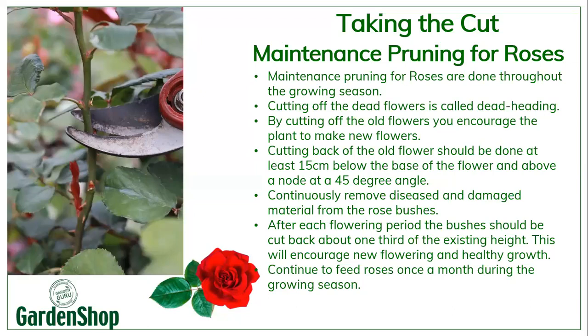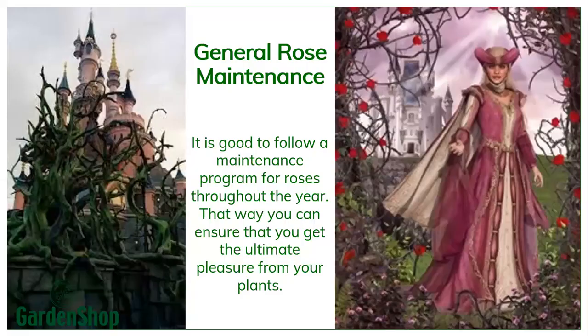After each flowering period — and we usually get about three flowering periods in the flowering season — it's advisable that you cut your roses back about one-third of the existing height. This will encourage new flowering and healthy growth. Remember to continuously feed your roses once a month during the growing season to encourage growth. It's good to follow a good maintenance program throughout the year so you can ensure the ultimate pleasure from your plants, and you don't want to end up like Sleeping Beauty — her castle was overgrown with rose bushes for a hundred years.